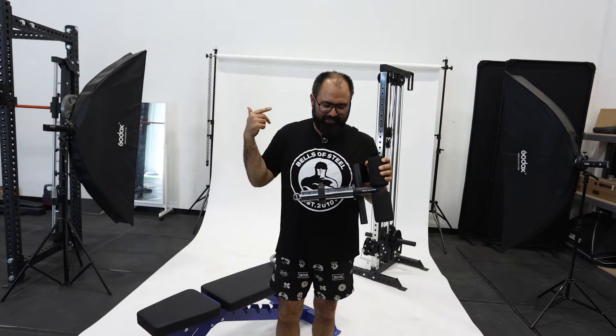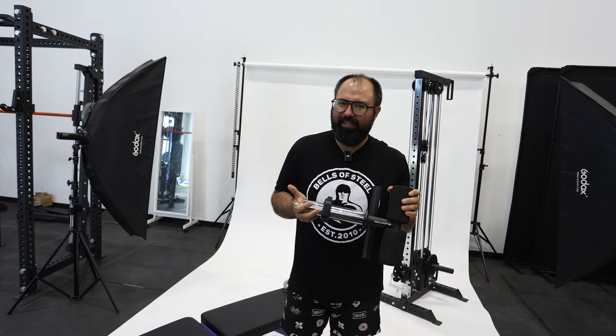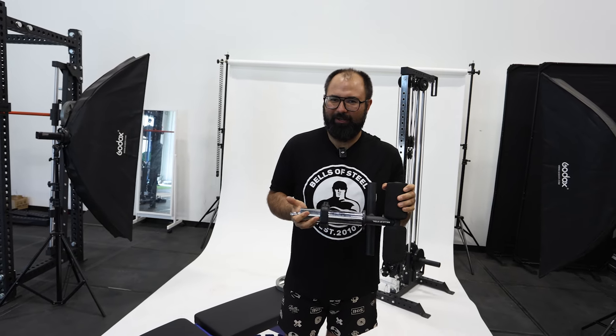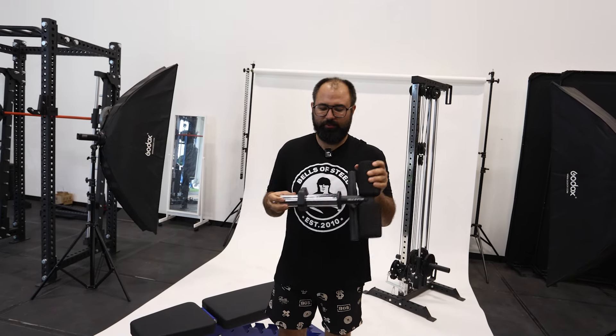I'm Kayvon, founder of Bells of Steel, and this is our Tibialis Trainer Bar. I'm going to give you a little overview of why you'd want to use a Tibialis Bar, why ours is kind of better than what's available on the market, and some of the benefits to actually using one.